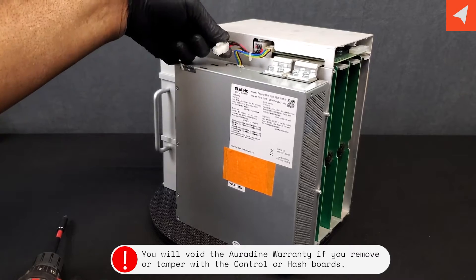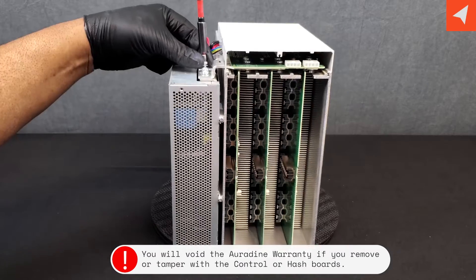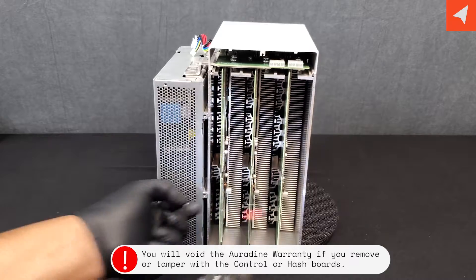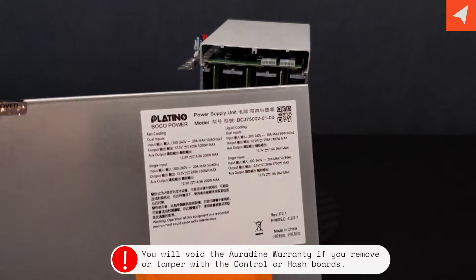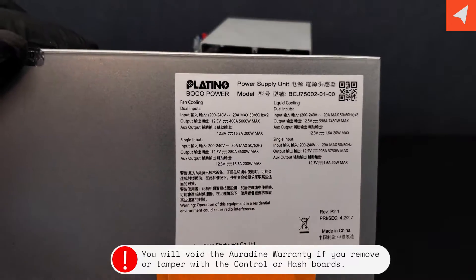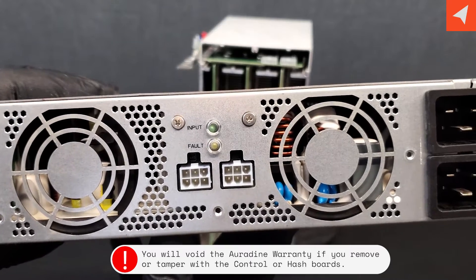We have our power supply here. Control cable. Four screws, then two screws here to slide it off. We have our power supply. You can see some of the specs on the label, where the fans plug in, and we have the input and fault lights.